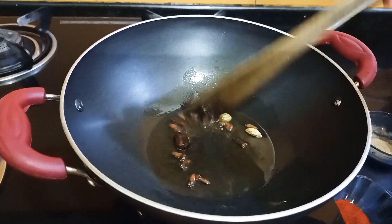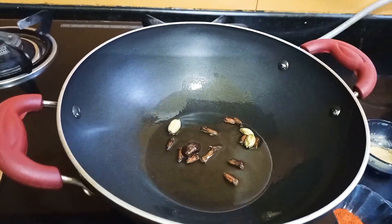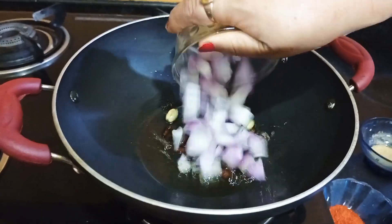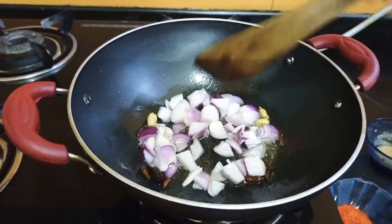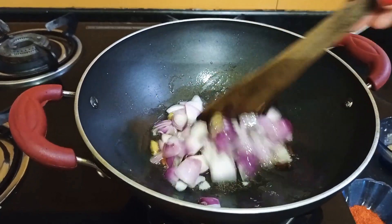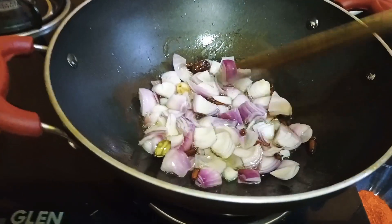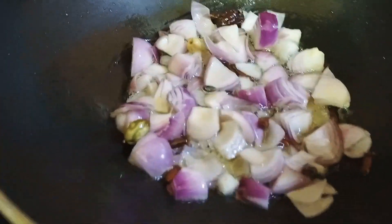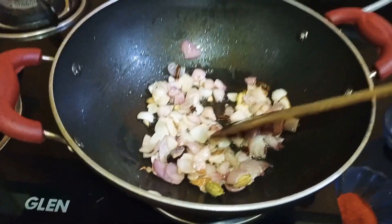I am going to cut the black leaves. I am going to fry until golden brown. Golden brown fry.